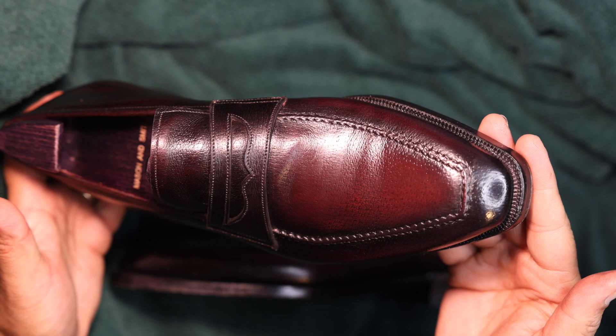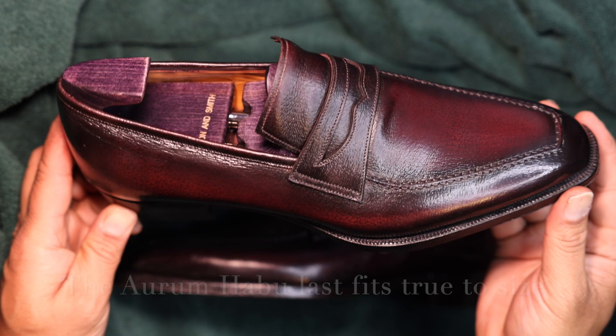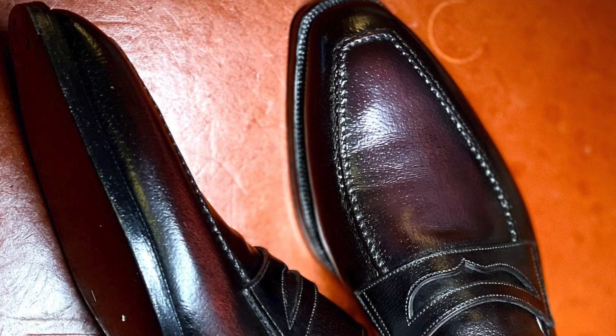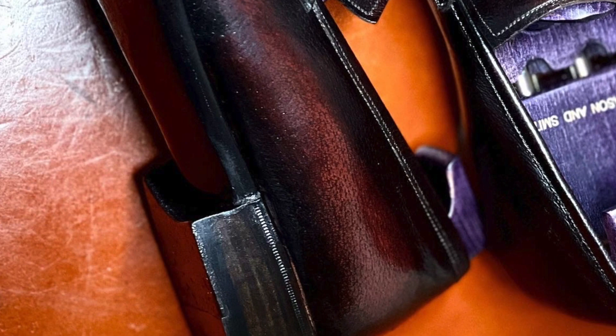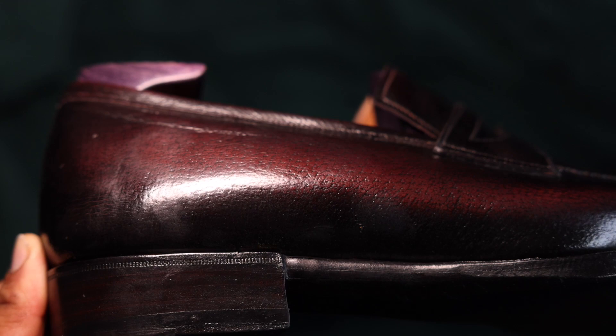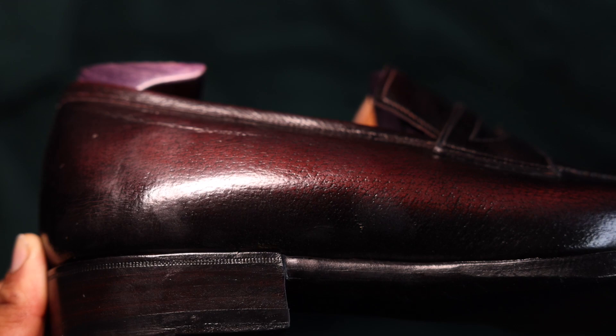Ultimately, this is a beautiful shoe and the last fits me incredibly well. The gentle patina work means it can look burgundy in most lighting but can also take on an almost black look depending on the light — quite versatile, wearable with both brown and black outfits. It's a beautiful shoe and I strongly encourage you to take a look at it.